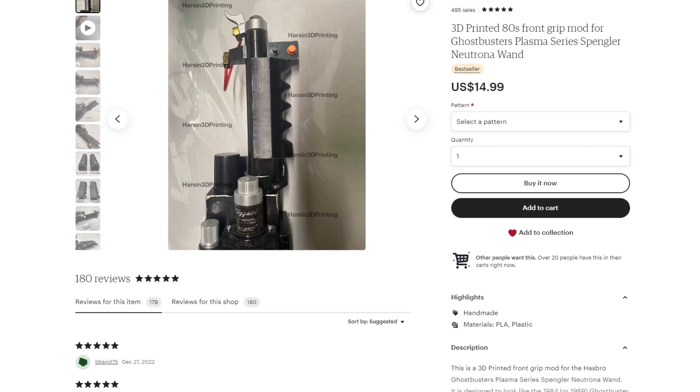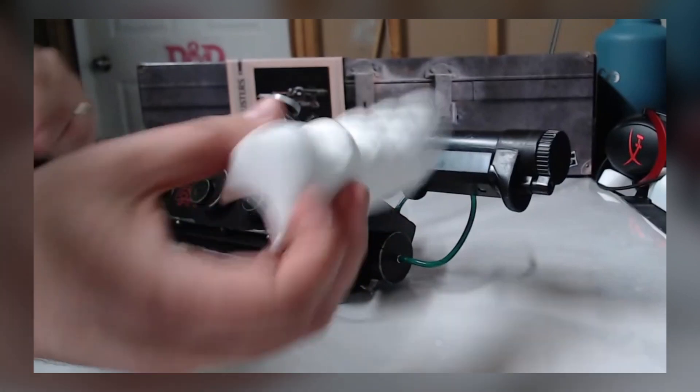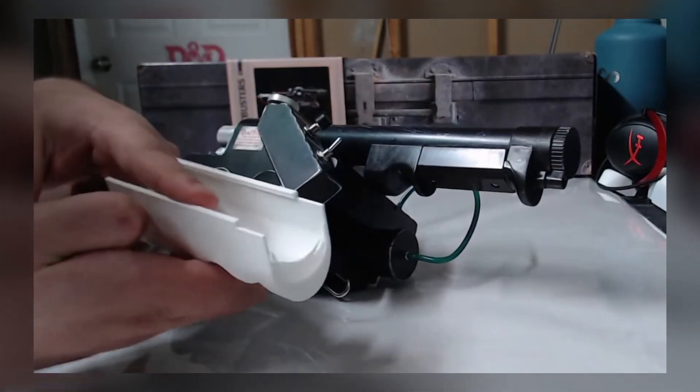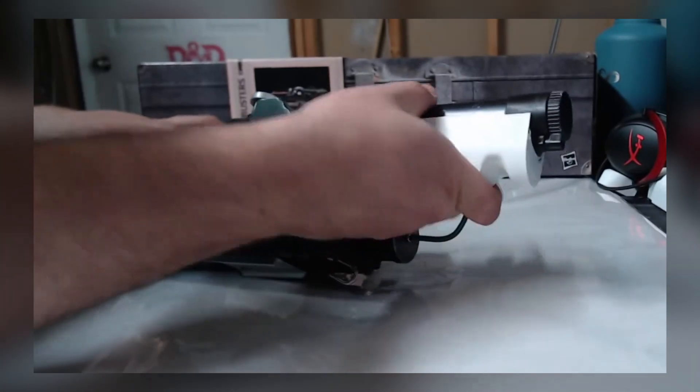And in today's bit of news, teasing a second grip made to cover the wand's back handle. This announcement was made earlier today from Randall Harsen of Harsen 3D Printing. Here's a quick clip of that back wand grip in action.